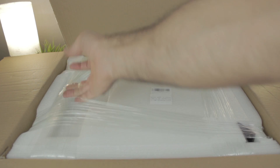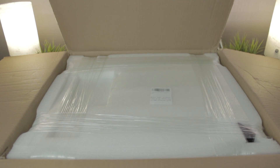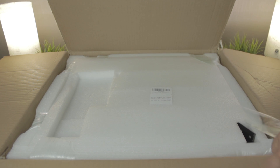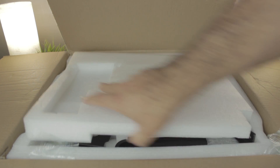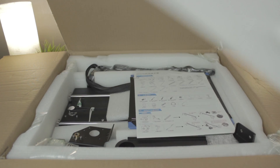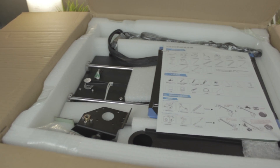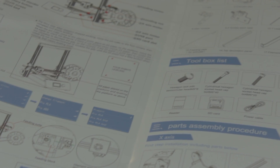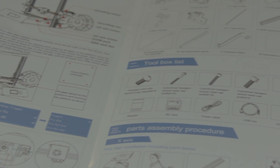To do that I'm going to cut these protective plastics to release the foam, and once we open it, the first thing we can see are the instructions, which is really good. I'm gonna use them to build this 3D printer in the next video. The assembly process is very well explained and properly translated into English.